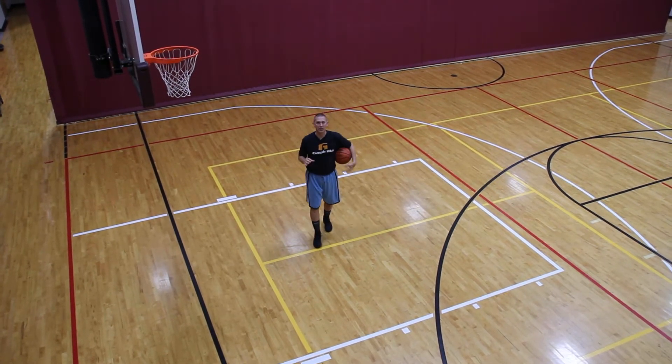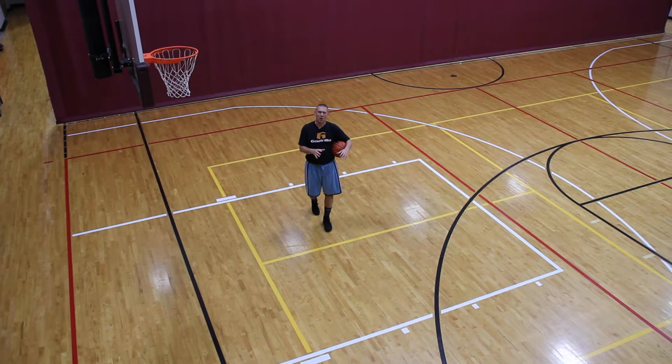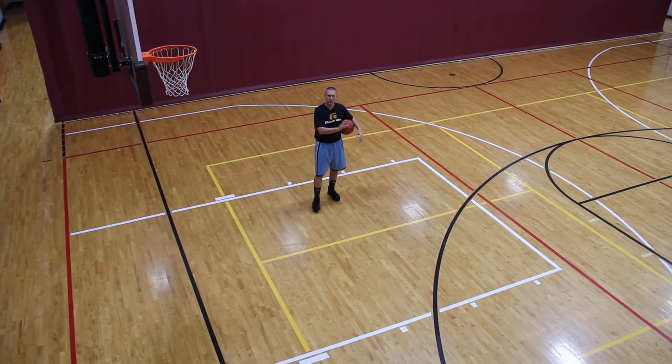Shooting Coach here, Coach Troy. On this week's Game Changer, what we want to do is build off the ball fake technique that we worked on last week.